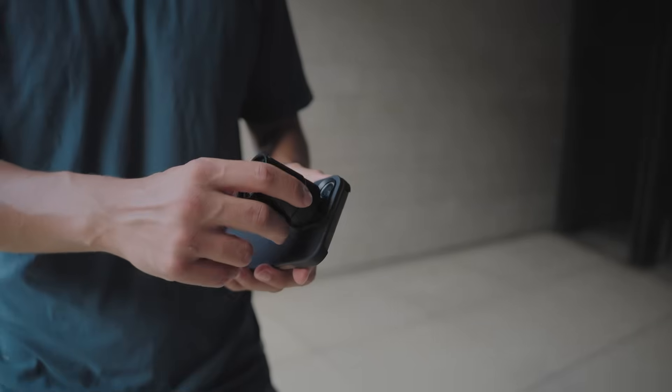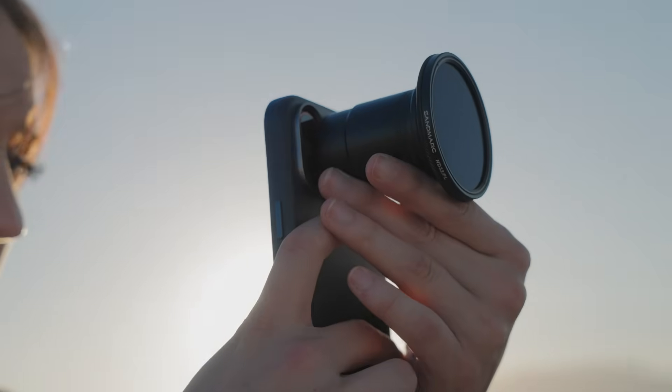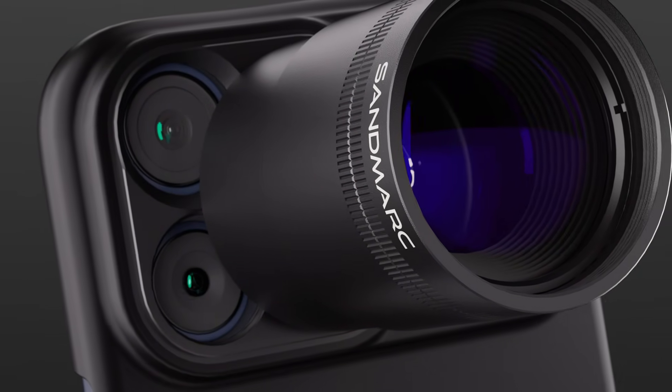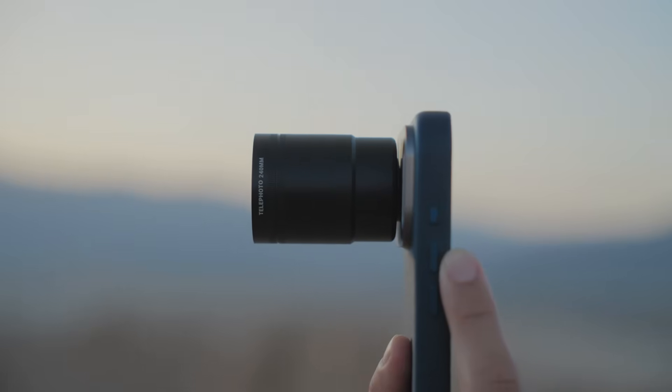High performance shooting. An extended reach. And a cinematic zoom experience — designed for the iPhone.